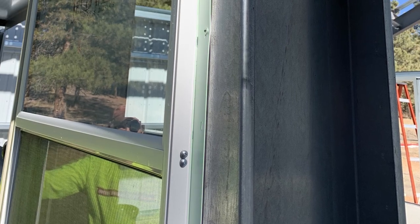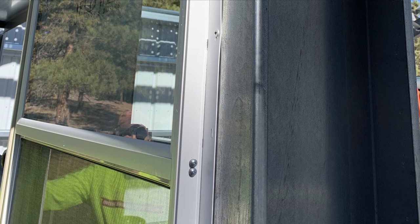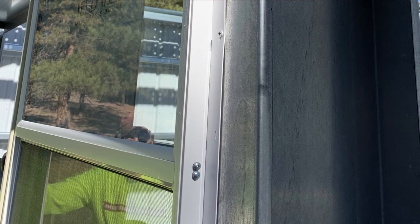Instead, you should make sure your windows have what is called a nail fin, or a new construction window. The nail fin will make it easy for you to install the window on the outside of the framed opening. For anyone that spent time in conventional stick frame construction, this method is the most intuitive and makes the most sense.